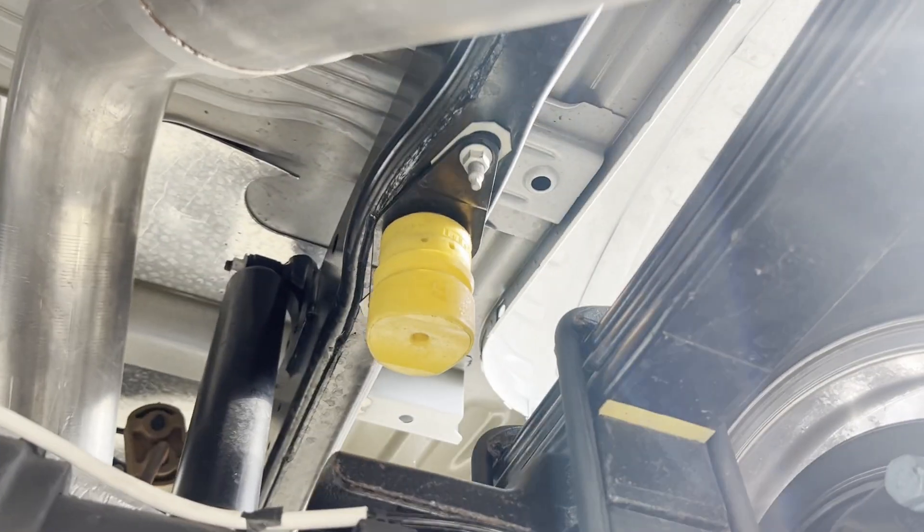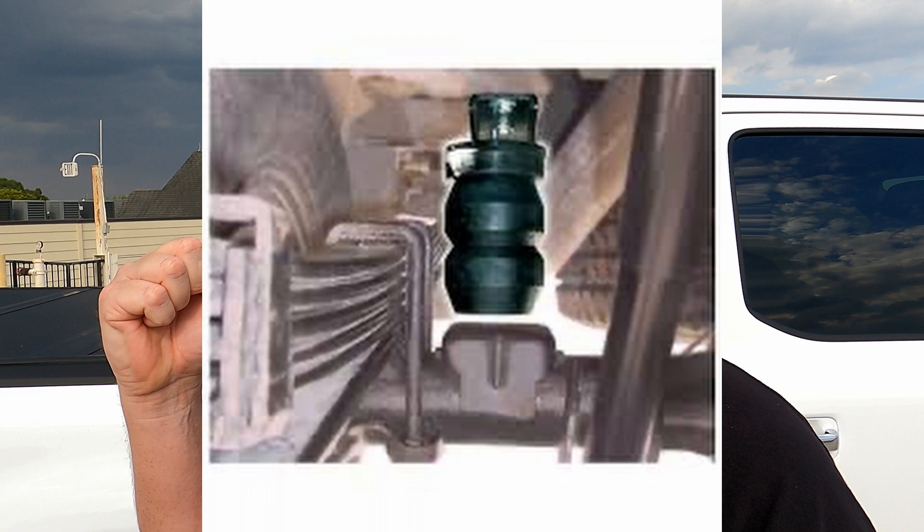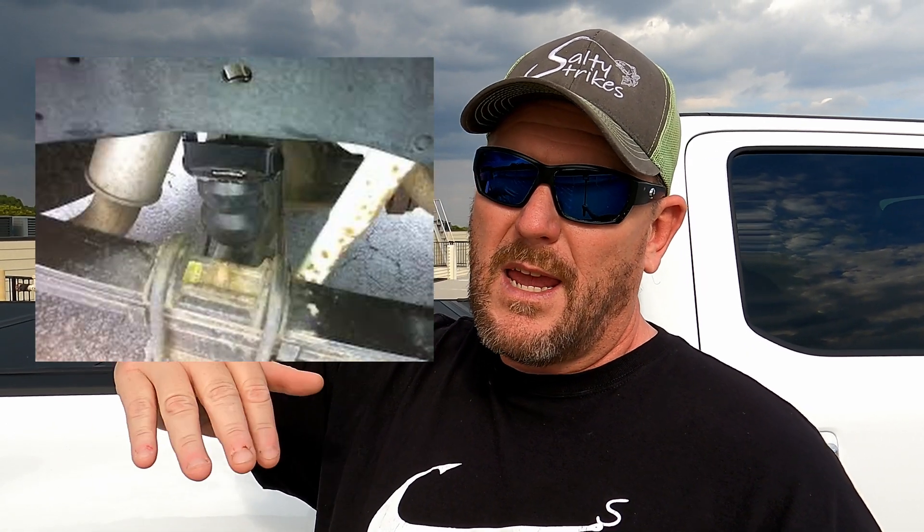There are quite a few other options out there. The next one we're going to talk about is the Timbrens. They are basically rubberized springs that replace your bump stops — the little rubber stops underneath where your axle makes contact with the frame. These replace those, hanging down a little lower with different ratings so that as you put load on the truck, they compress, and the more they compress, the more resistance you get. They're rated for certain weights, pretty easy to install — just take out the old bump stop and put these in. I'll talk about how those affect your payload in a little while.